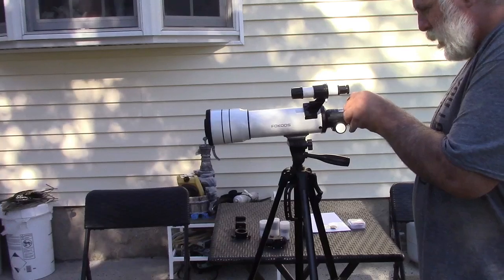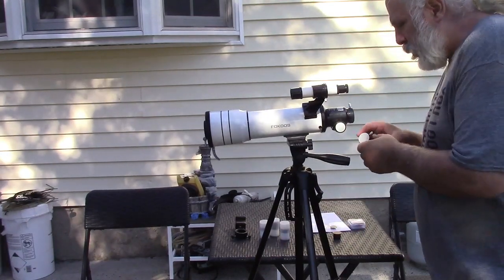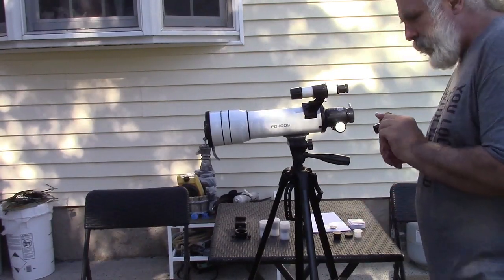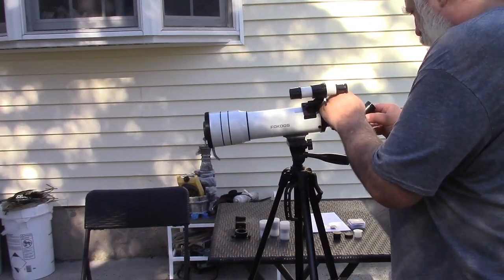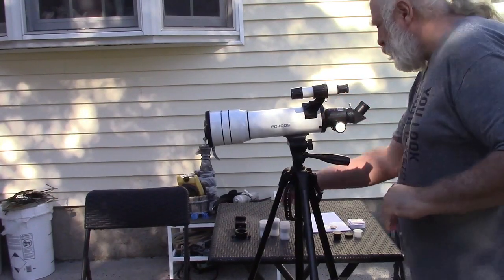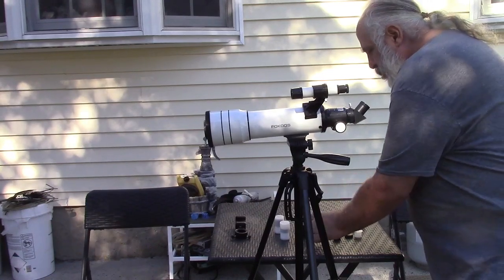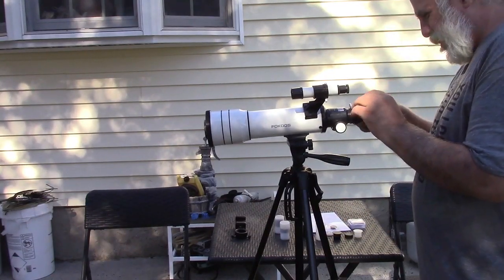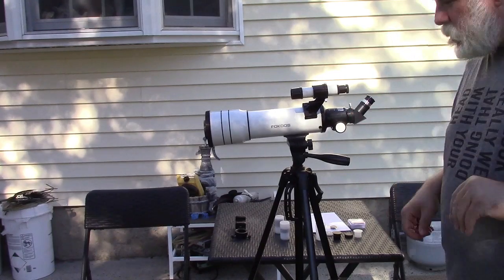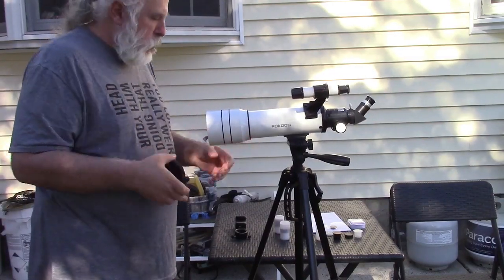Back over here, pull the cap off — tight fit. Pull the cap off the Zenith mirror. This can only go one way. Loosen that, tighten it down. Get an eyepiece — we'll just start with whatever's here. Loosen the screw for that, stick that in. Take off the big cap, and there's your telescope.